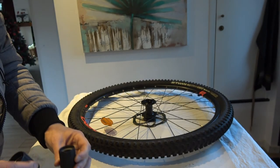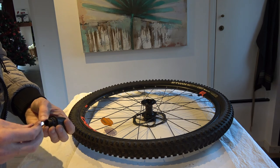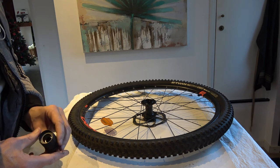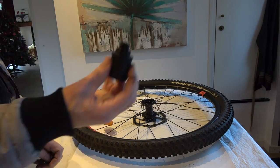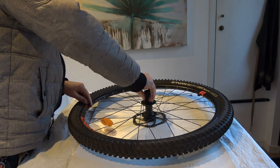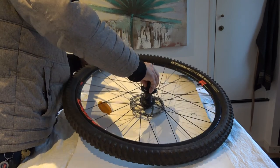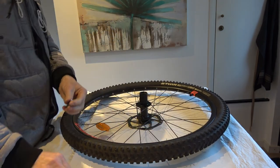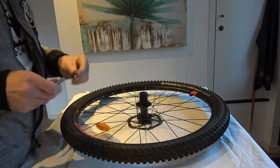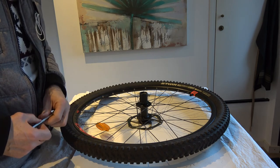That's basically it. Putting it back together is pretty trivial. I hope this has helped you if you have this problem. Here's the new one — I'm going to celebrate putting it in. Hope you enjoyed the video, and good luck with your bike!